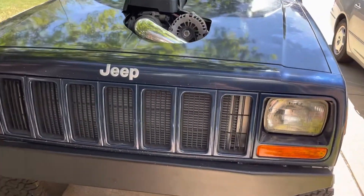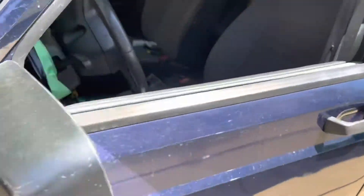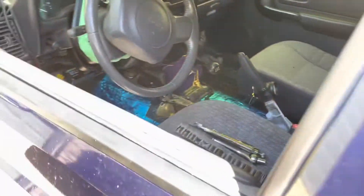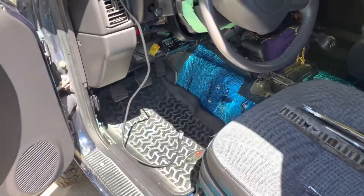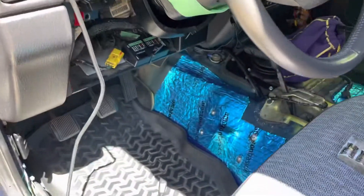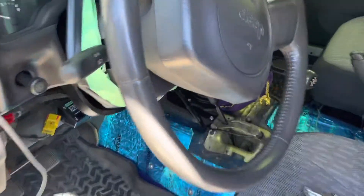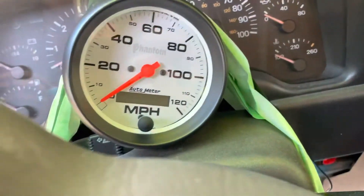Everything's wrapped up now. This has fixed the P0507 check engine light code and has also helped with the engine not idling so low when coming to a stoplight. Next up: programming the speedometer.